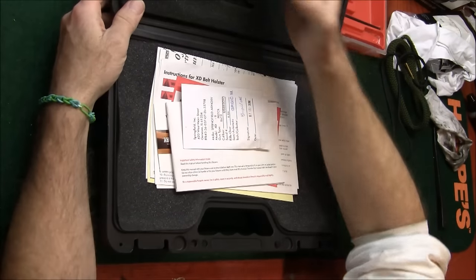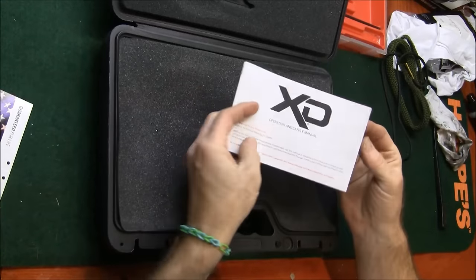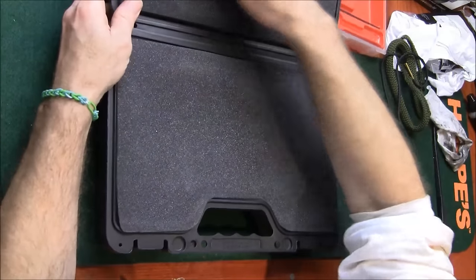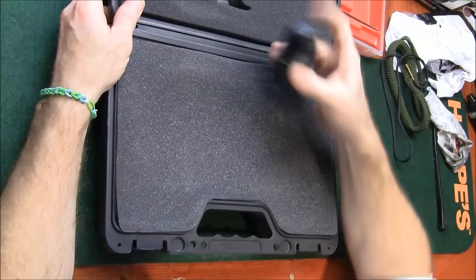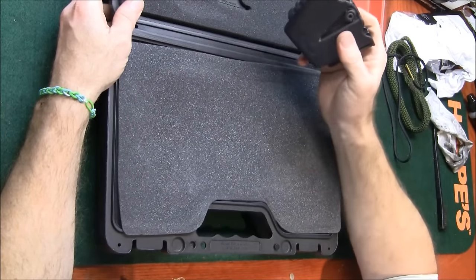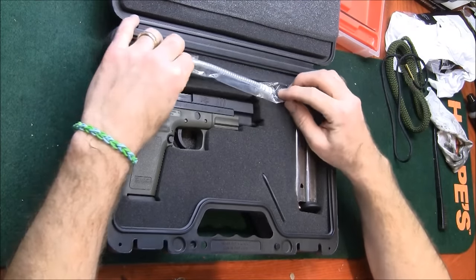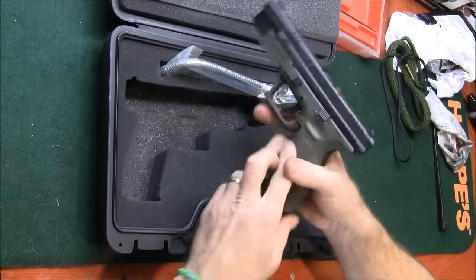So we open up the Springfield kit. You can see your instructions and manual right there. Comes with a holster — it's on your belt right there. Never really used it very much, a couple of times around the farm. This is really handy — it's a loader for your mags, and this is a holder with two mags on your belt. Never really used that one either, but it comes in the kit. Also comes with a lock. I usually keep my guns locked up in my gun safe.